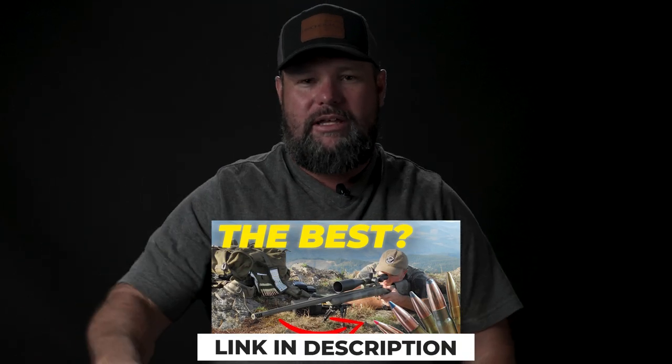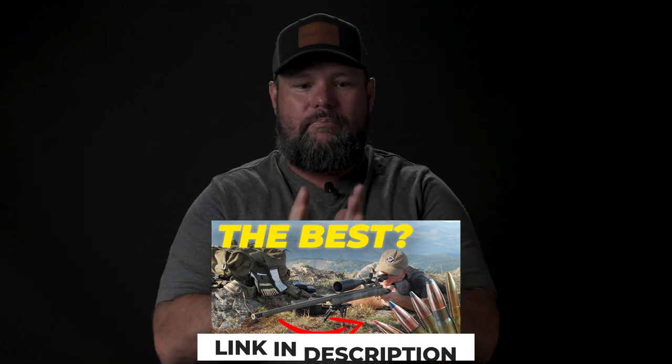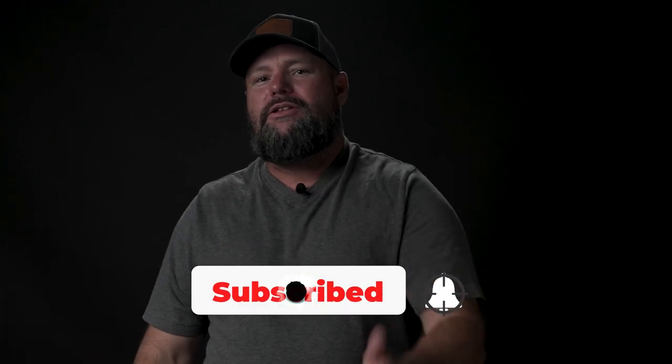Those are two great choices when it comes to elk. Again, one more time — go look at the linked video below on calibers so you can really understand them. I think that's probably one of the best videos I've ever done to help you understand them. I just didn't get a lot of people watching it, which is strange — maybe I need a better thumbnail. Alright guys, like, subscribe, hit the bell notifications. Outlaw out.